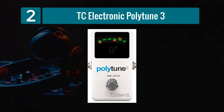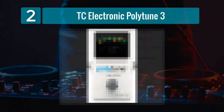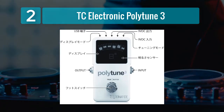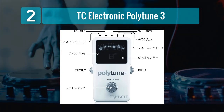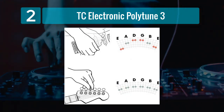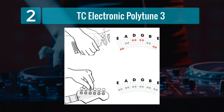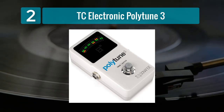Coming in Number 2: TC Electronic Polytune 3. The TC Electronic Polytune 3 is a revolutionary tuner pedal known for its polyphonic tuning capabilities. This means it can tune all strings simultaneously, allowing for quick and efficient tuning on stage. The high-definition LED display provides clear and concise feedback, making it easy to see if you're in tune.